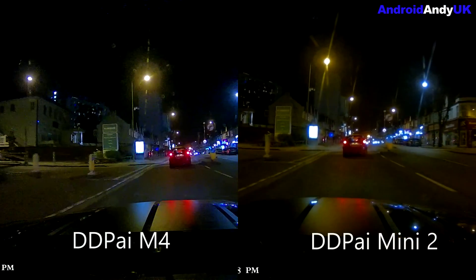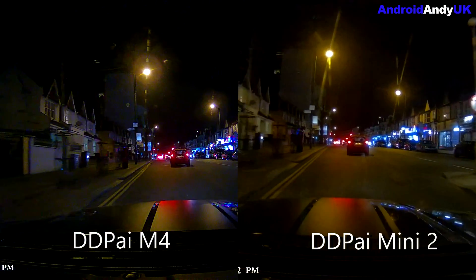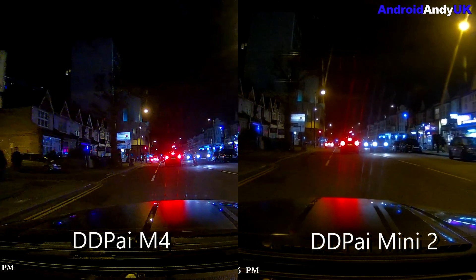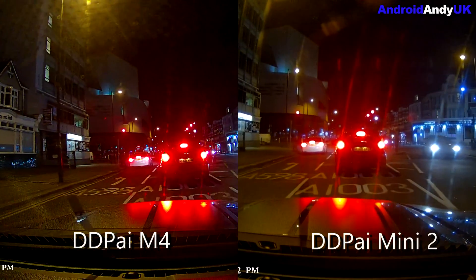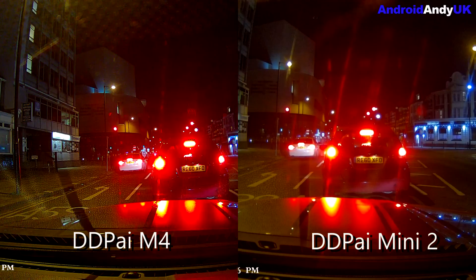The M4 still looks the better camera — slightly better detail. You get a fair bit of reflection off both of them, but there's more lens flare, that kind of lights shrieking out effect, on the Mini 2 than there is on the M4. And yeah, I just think the M4 still looks a crisper image really.